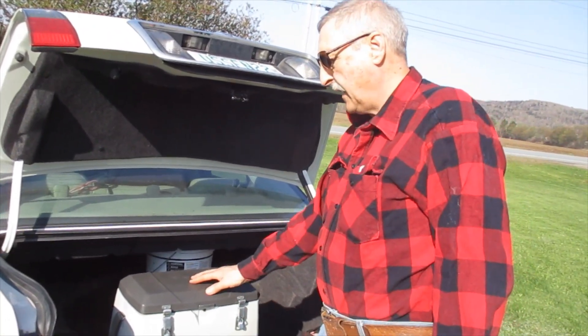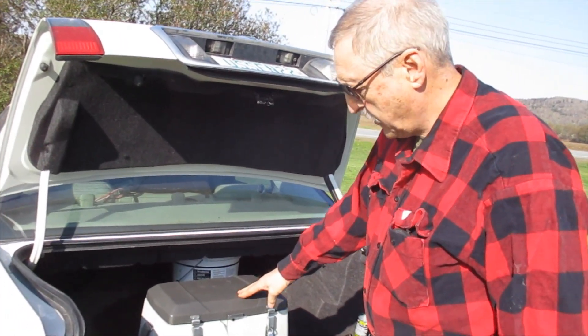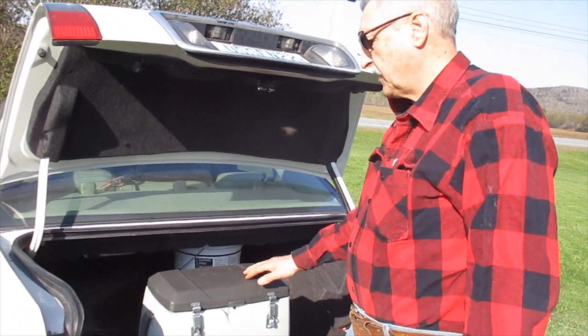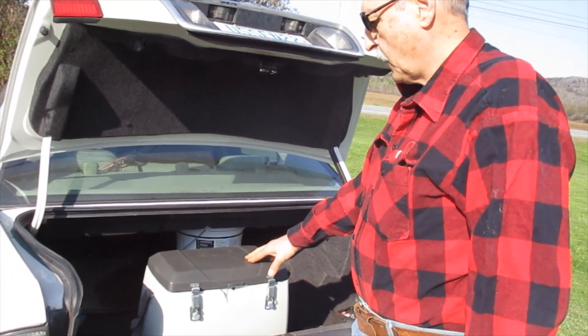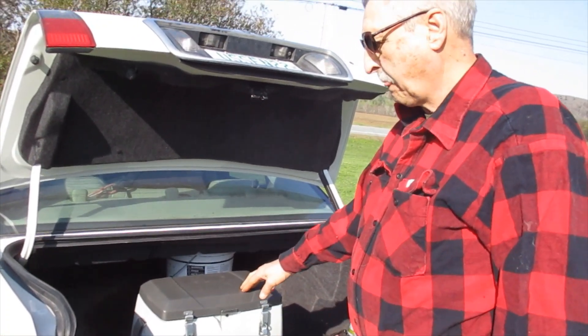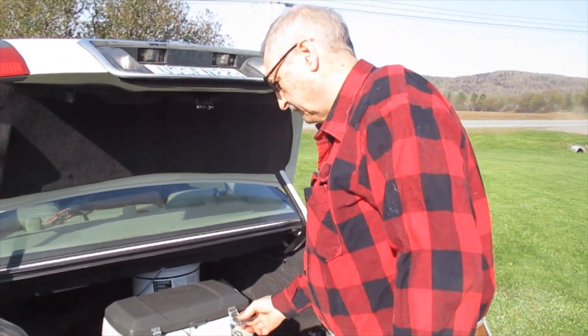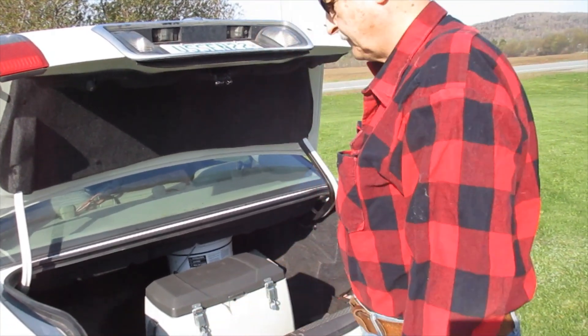That's why we do this freezer demonstration. This is a $900 Englo freezer — they use these freezers to transport organs like hearts and livers from hospital to hospital. That's what they use.